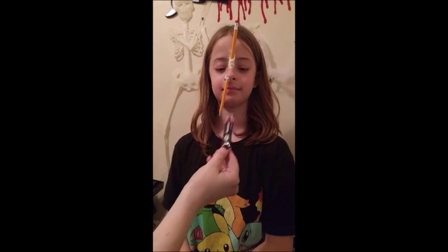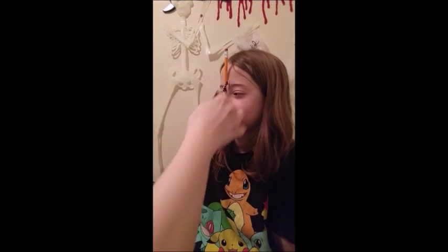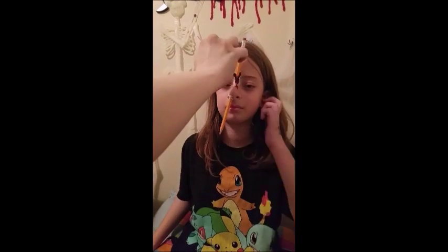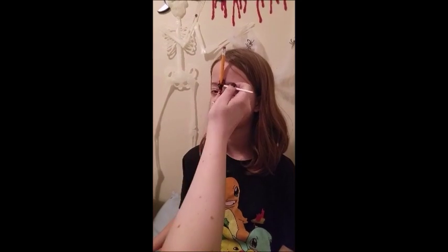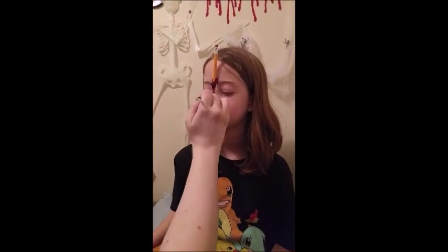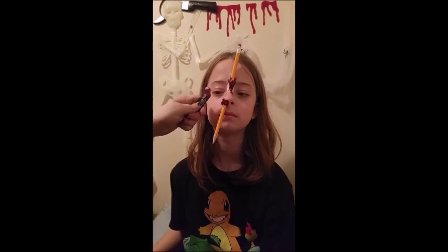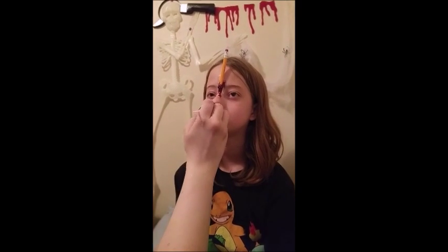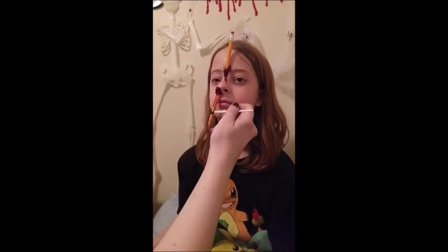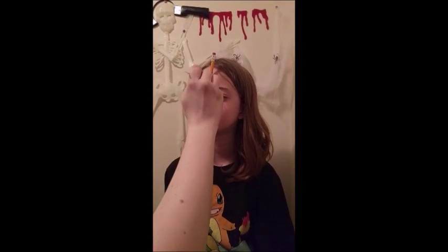Scab blood is thick and can be used to make clots. Apply it around the edge of the pencil and use a paintbrush to position it so it hides the latex. Then cover the nostril as well as the pencil so it looks like it just went through the face.